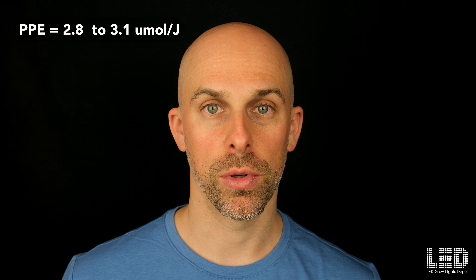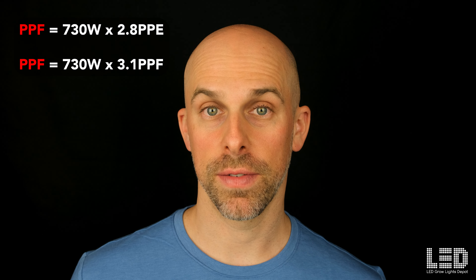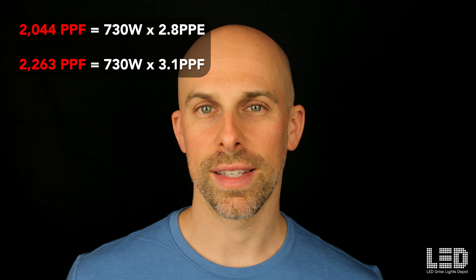Given the high efficacy of the LM301H diode and OSRAM 660nm red, I would put the total efficacy of this fixture somewhere between 2.8 and 3.1 micromoles per joule. Assuming this, I can use the wattage draw to figure out the total light output of this fixture, which would be somewhere between 2044 and 2263 micromoles per second. This range of over 200 PPF kind of proves it's strong enough to flower a 4x4 or up to a 5x5 area. So AC Infinity, please publish the PPF and PPE of this fixture.